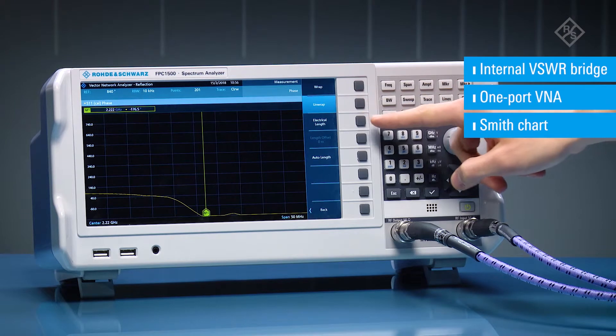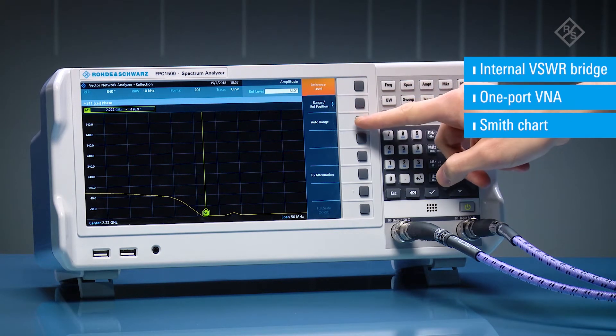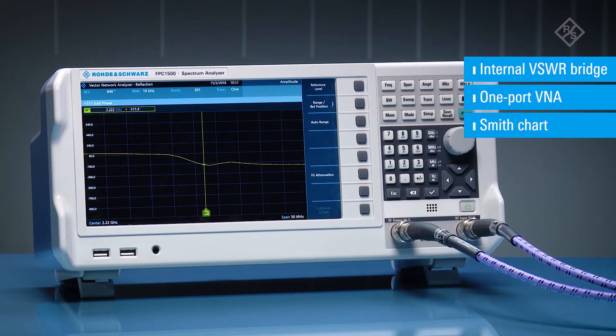The FPC-1500 combines spectrum analysis, one-port vector network analysis functions, and signal generator capabilities in a single entry-class instrument that truly delivers the value of three.